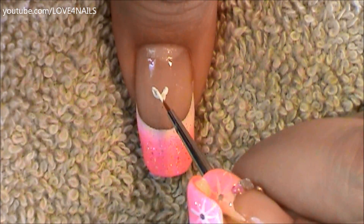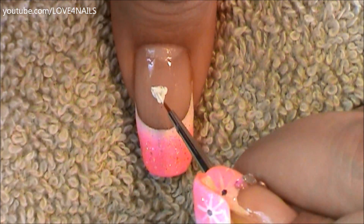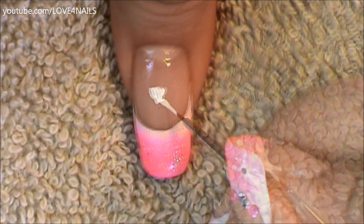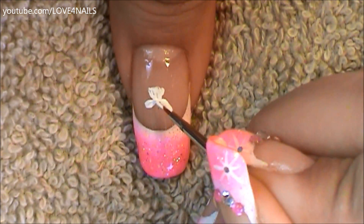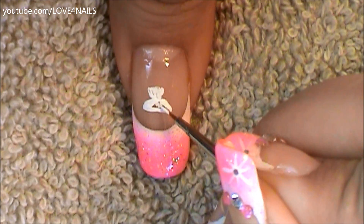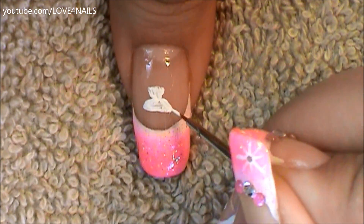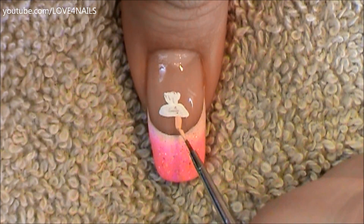Now it's time to begin painting our little ballerina. I'm going to start by painting a letter V and making a little line over the top area, just filling in a little triangle — this is going to be her corset. Followed by this, I'm going to paint a bigger letter V and also paint a little line over the bottom area. This is going to be her tutu, and just fill it in with the white color.